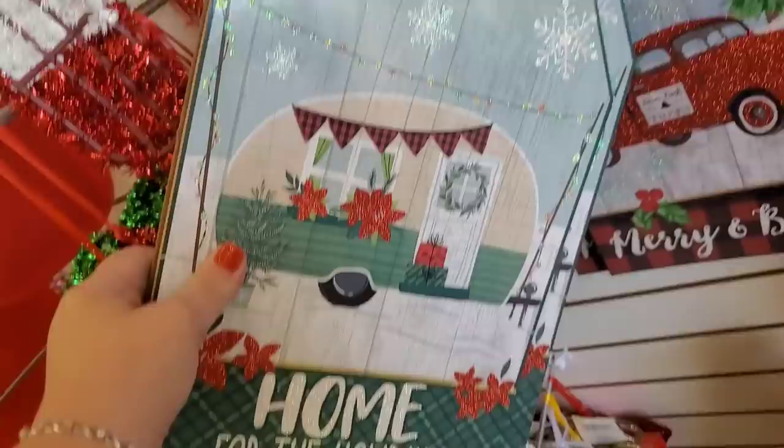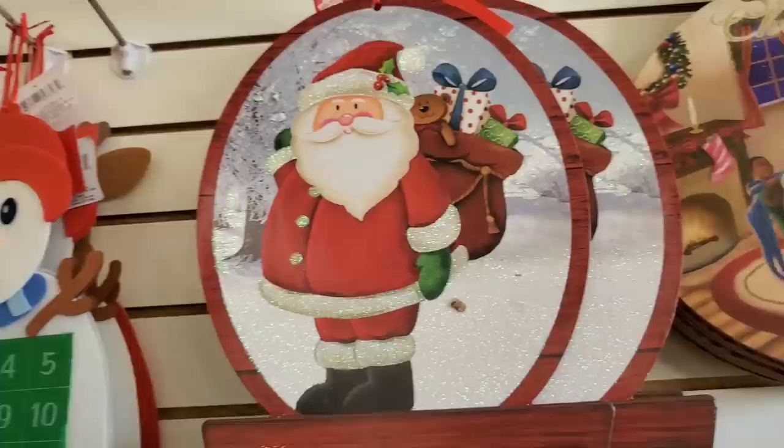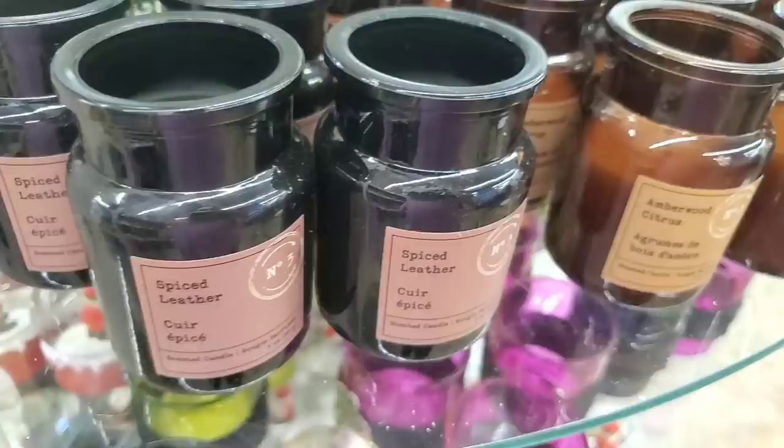They have 'Home for the Holidays' and 'Merry and Bright' with a super glittery truck — gorgeous — a snow globe 'Let It Snow' ornament, and 'Ho Ho Ho' with Santa. Lots of awesome stuff I've shown before, but these diversity ornaments I've never seen before and they are really outstanding seasonal décor.